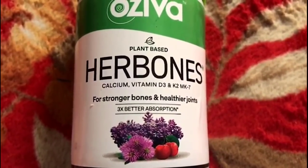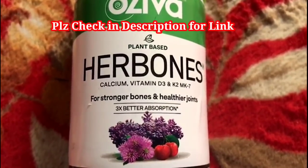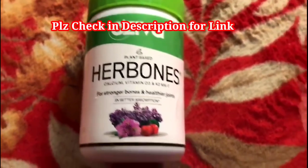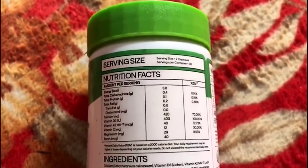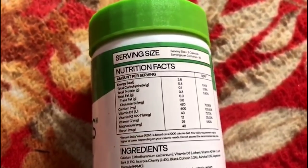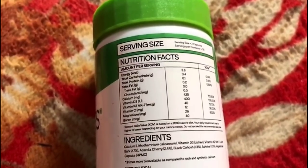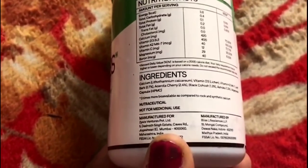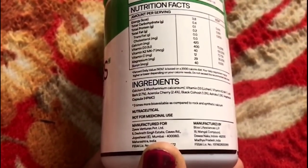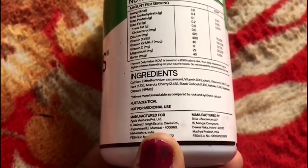My favorite brand is Plant-Based Herb Bones — Calcium, Vitamin D3 and K2MK7. This is for strong bones and healthy joints. For calcium, we have joint pains and knee pains. I am very aware that I have a lot of pain. We will talk about the capsules today — we will try taking them in the morning and evening.